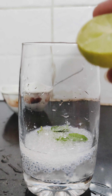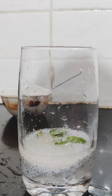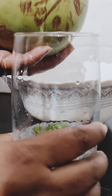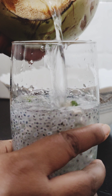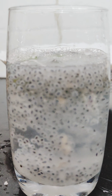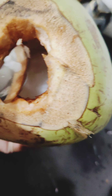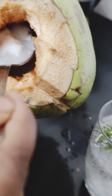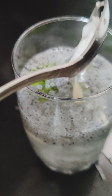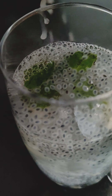Add the ingredients together. Then add the ganji — squeeze the ganji with a spoon, mix it, and mix it into the pan with the other ingredients.